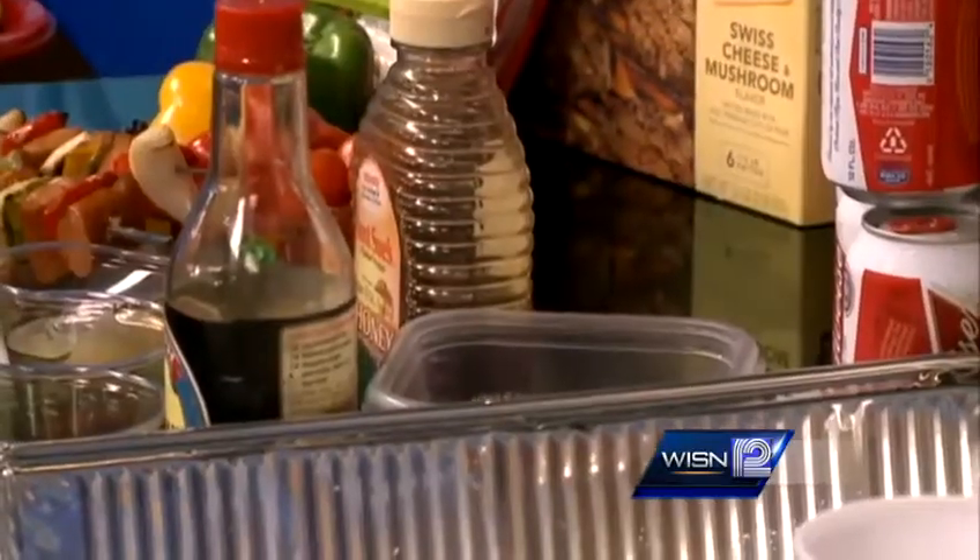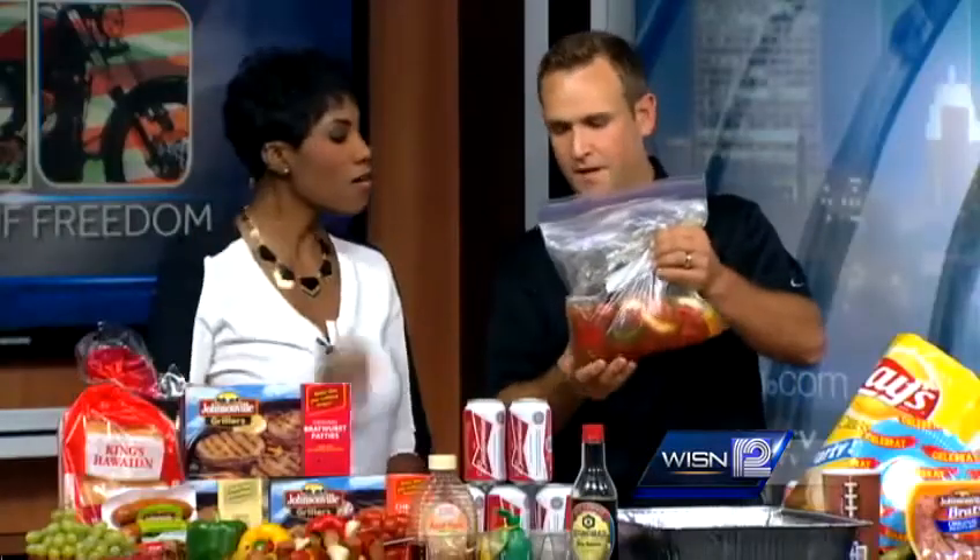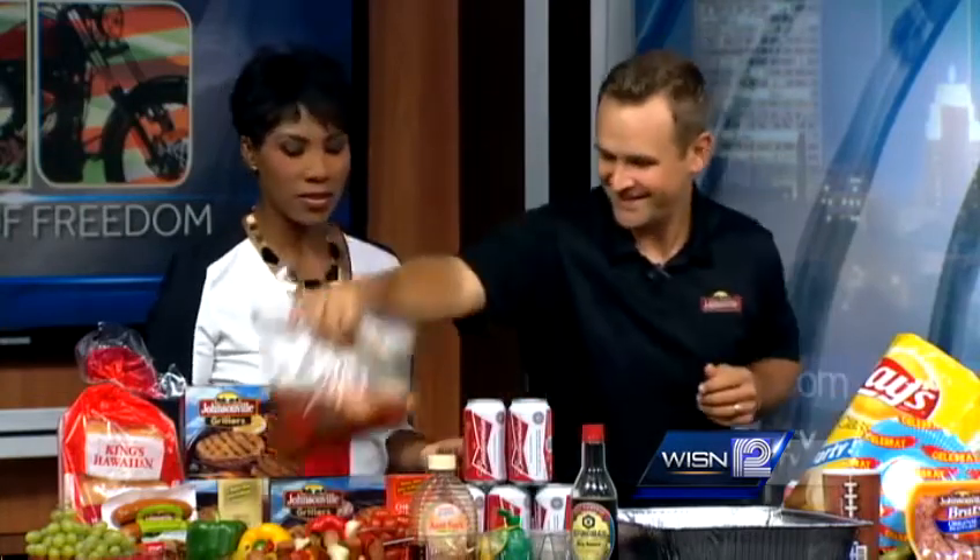You put the peppers in — chop the peppers up — and the onion and some cherry tomatoes. Put it in the marinade for about a half an hour to refrigerate it. Marinating vegetables might not be something everyone thinks of, but they come out delicious.